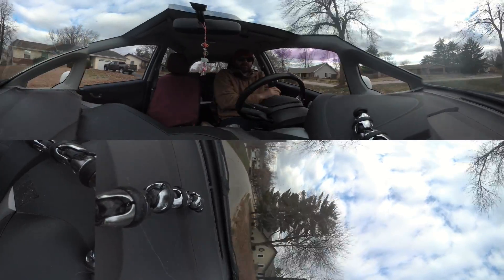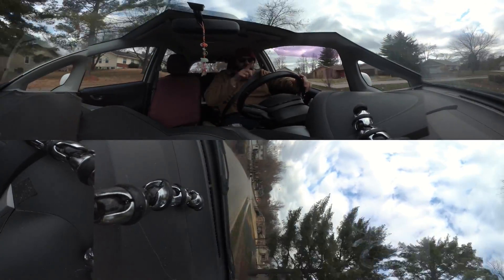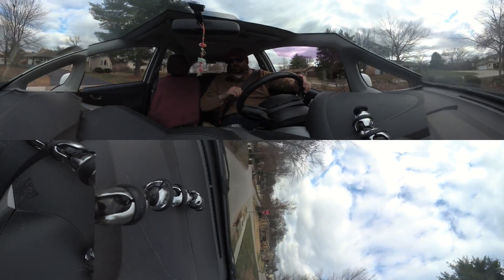So this is a 360 video again. Remember, you can look all the way around. You can click your mouse and look around. 360 video.